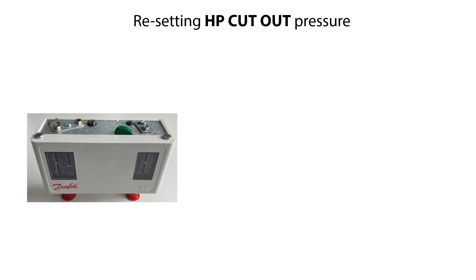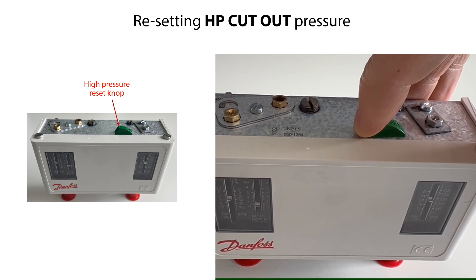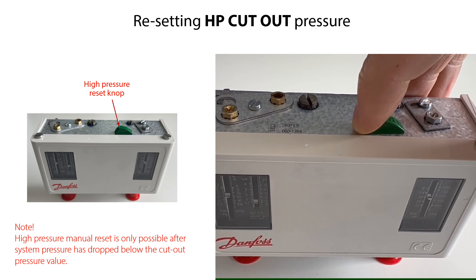The High Pressure setting can be manually reset when the pressure is equal to the cutout pressure minus the fixed differential pressure of 4 bar, or 58 psi. To resume control operation after a safety cutout, push the manual reset knob, as seen here. Please note that the High Pressure manual reset is only possible after the system pressure has dropped below the cutout pressure value.